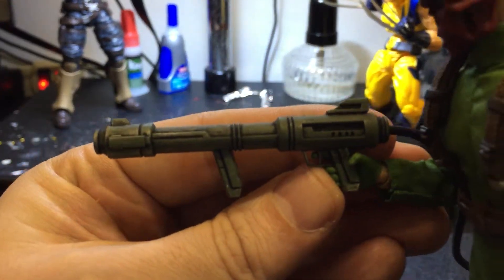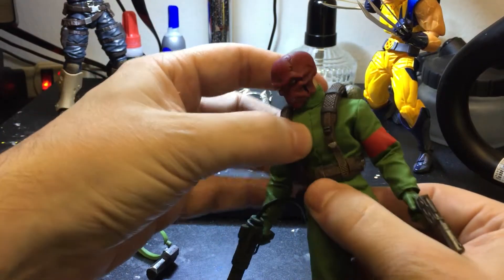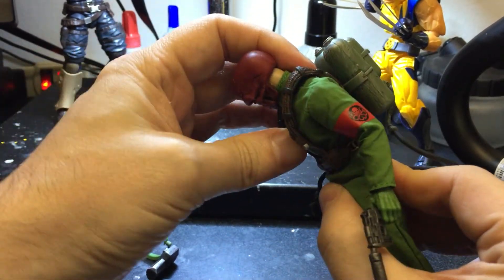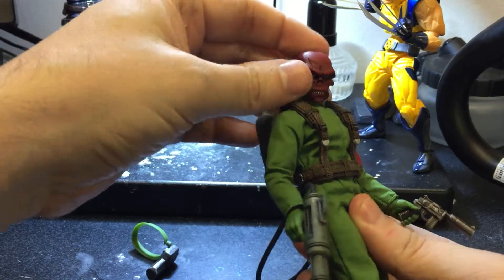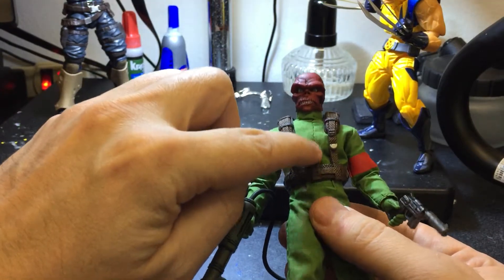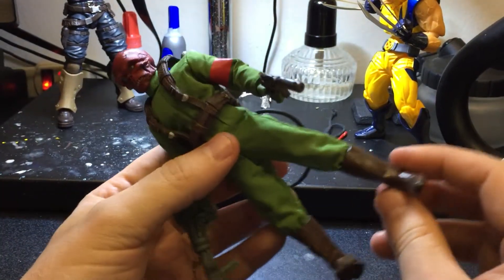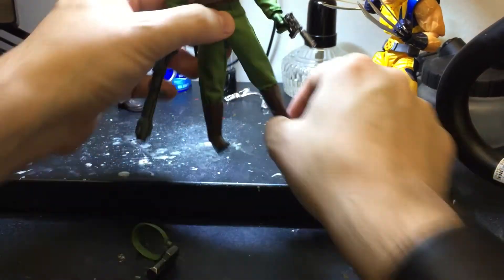I just really dig all the detail they did on this figure. The articulation is really awesome — the ab crunch is not super good but it's decent, and he doesn't have to crunch too much anyway. I do wish they would put a better ab crunch on these bodies, but I'm really glad they put the pivot because that's really important.